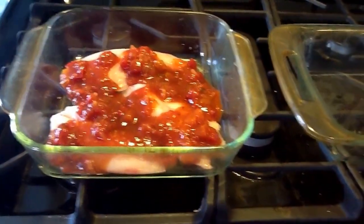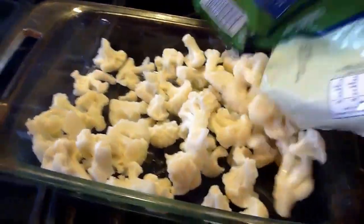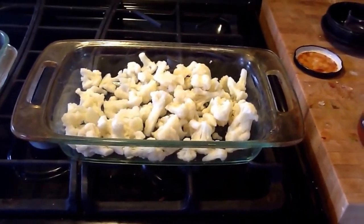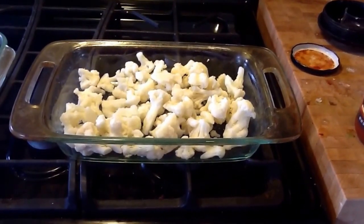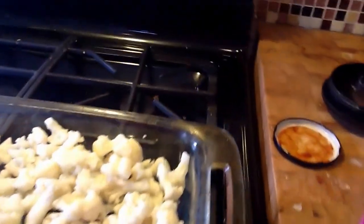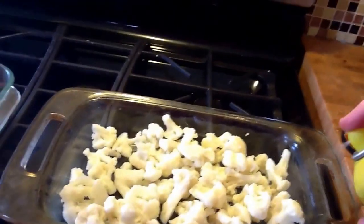For vegetables, I have a bag of frozen cauliflower and I'm going to pour it into a small lasagna-style pan. I like to roast my vegetables — I don't like to boil them. If you boil your vegetables, you end up with soggy food, and nobody likes that. So I put them in the pan and I get this zero-calorie spray and lightly coat it.